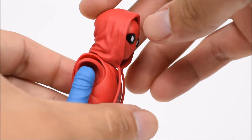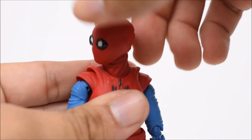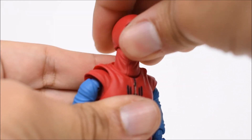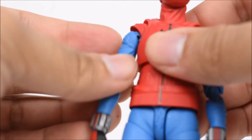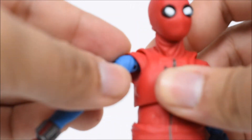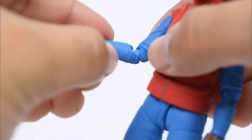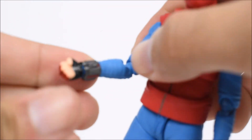The hoodie is pretty easy to put on and take off. The articulation includes a head that goes left and right on a ball joint, so it also goes up and down, and the neck articulates as well. Arms go forward and back — this one's a little loose — and in and out. There's a bicep swivel, the shoulder moves around in its socket, double-jointed elbows, swivel at the wrist with a hinge, and a nicely detailed web shooter.